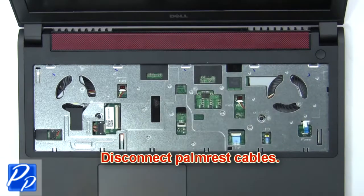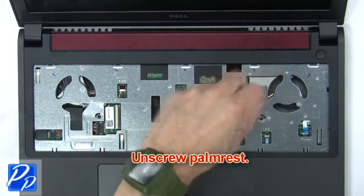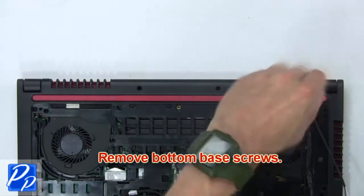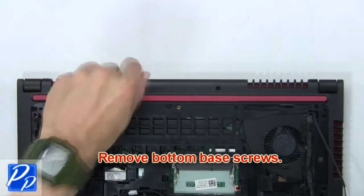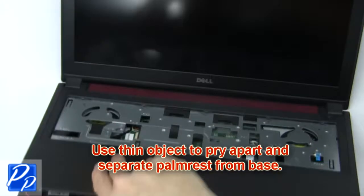Now disconnect the palm rest cables. Then unscrew the palm rest. Now remove the bottom base screws. Then use a thin object to pry apart and separate the palm rest from the base.